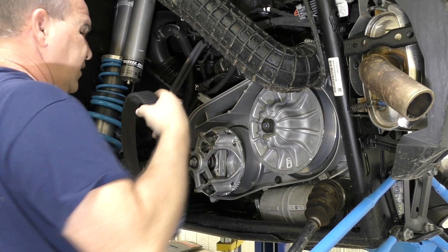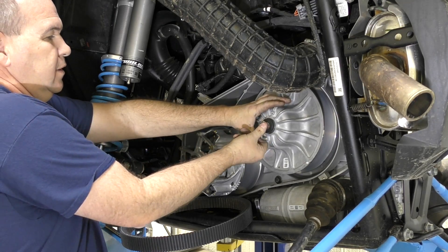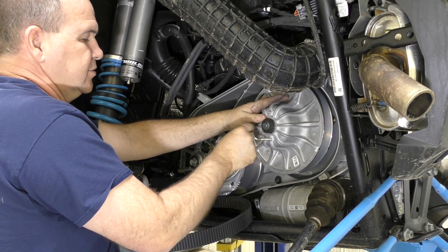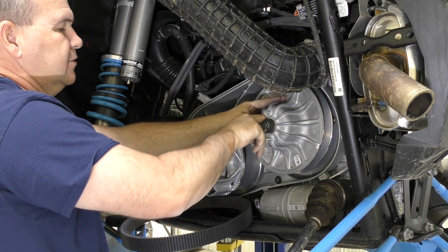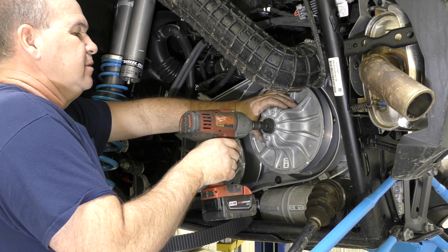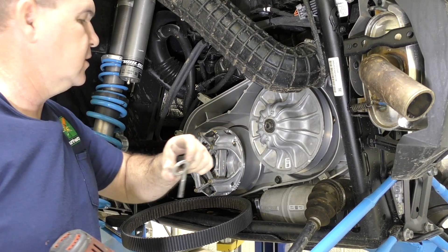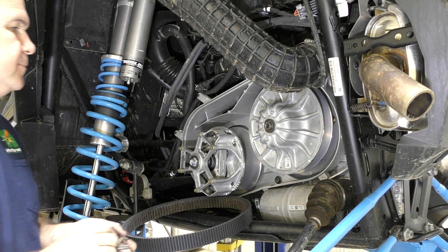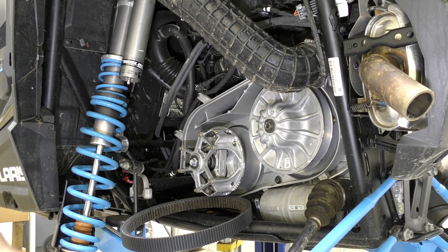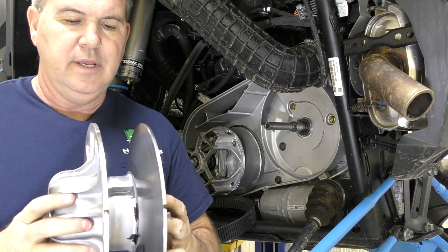Peel the belt off — and guess what belt this is? It's our belt. Loosen the tool back up, then remove the bolt — 15 millimeter — make sure you don't lose anything. There's a little washer. This is a 2019 model; some of the others may be different. Take it off.